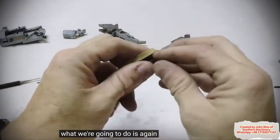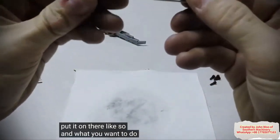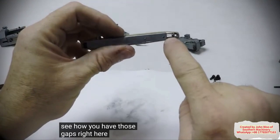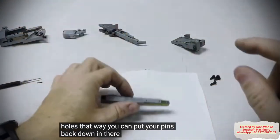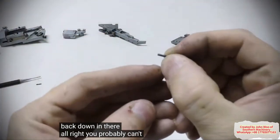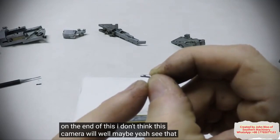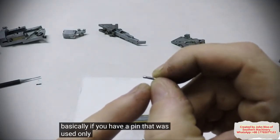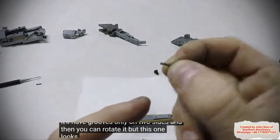So now we've got to put it back together. What we're going to do is take this rubber band and put it on there like so. You need those gaps to line up with those holes so that you can put your pins back down in there. You'll see little grooves on the end of this. If you have a pin that was used only one time, it'll have grooves only on two sides and then you can rotate it. But this one looks pretty bad.